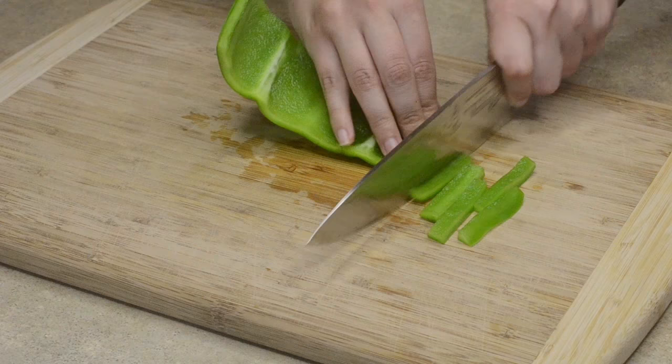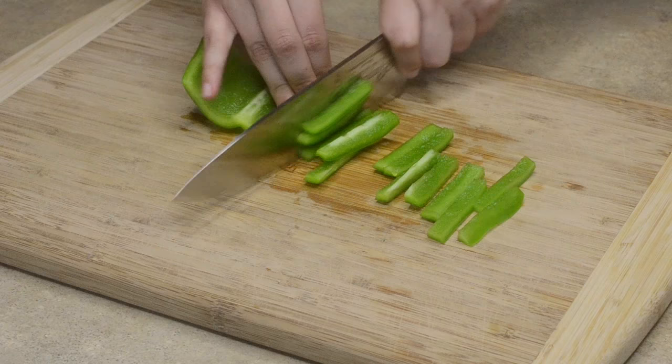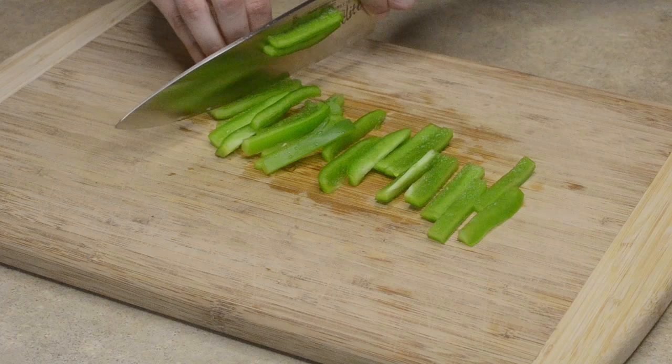Now simply julienne the pepper as thick or as thin as you'd like. If you want slices, you're all done after this step.